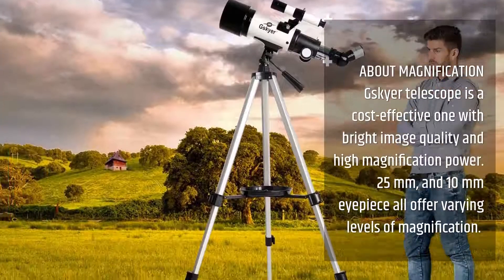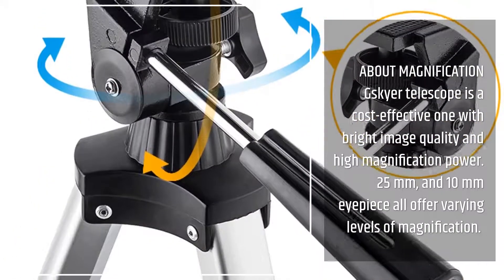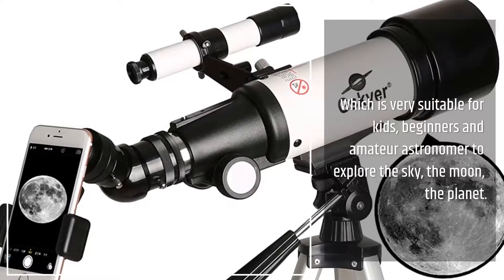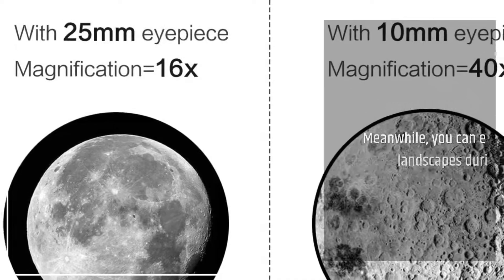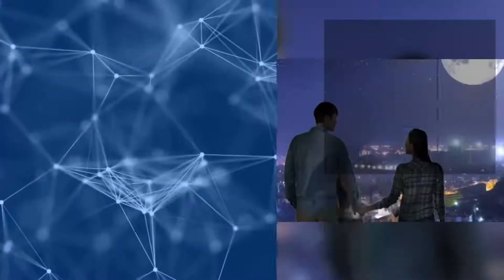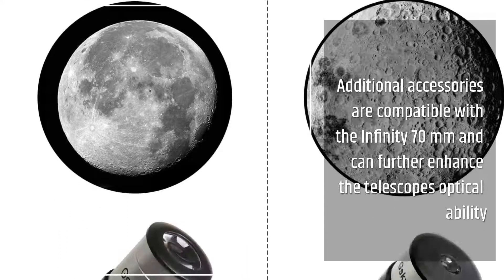The G.Skyer Telescope is a cost-effective one with bright image quality and high magnification power. The 25mm and 10mm eyepieces offer varying levels of magnification, which is very suitable for kids, beginners, and amateur astronomers to explore the sky, the moon, and planets. You can also enjoy landscapes during the day. The 3x Barlow Lens increases the magnification three times, which can make the magnification up to 120x.